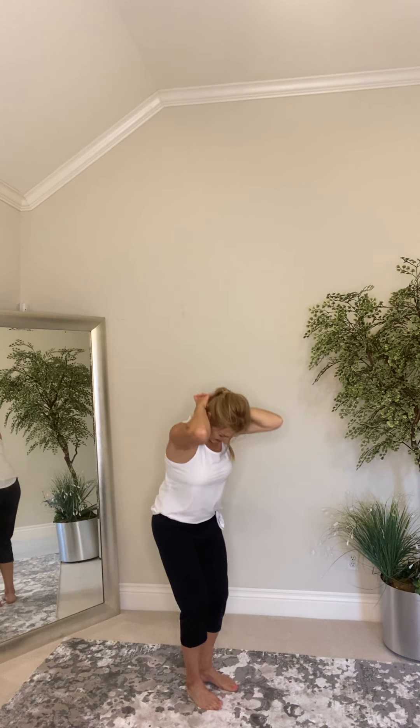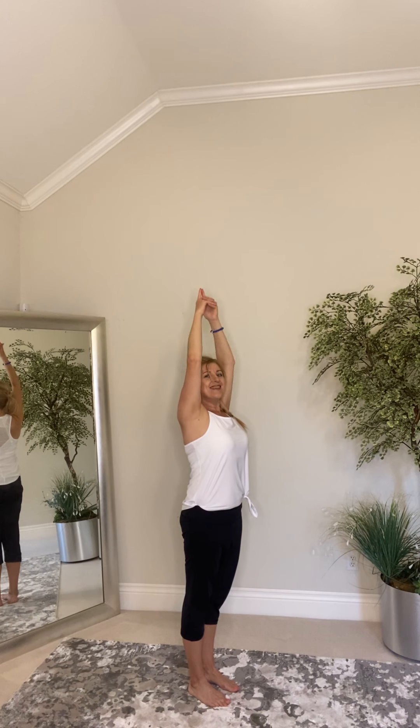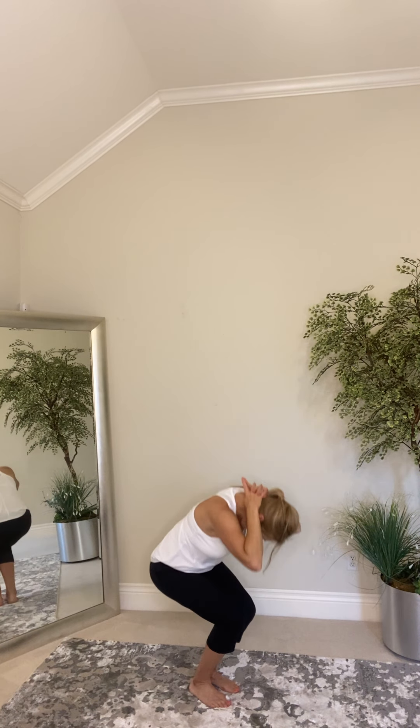Three — exhale. Two — exhale. One. Stay, hold this position. Focus on your breath, navel to your spine. Up on your toes — relax.